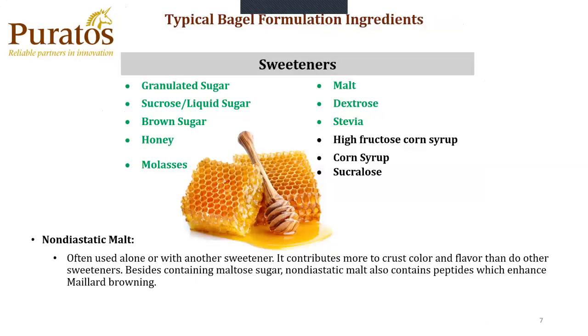Typical bagel formulation ingredients — sweeteners. In green, I have highlighted the clean label version: granulated sugar, liquid sugar, brown sugar, honey, molasses, malt, dextrose, and stevia. Then we get into non-clean, which is your high fructose corn syrup, corn syrup, and sucralose. Non-diastatic malt is used alone or with another sweetener. It contributes more crust color and flavor than do other sweeteners. Besides containing malt sugar, non-diastatic malt also contains peptides, which enhance Maillard browning.